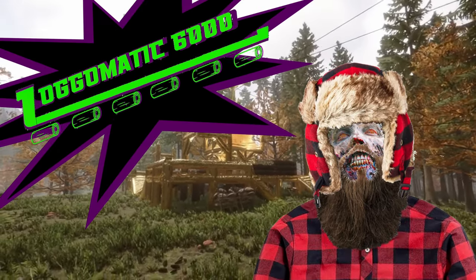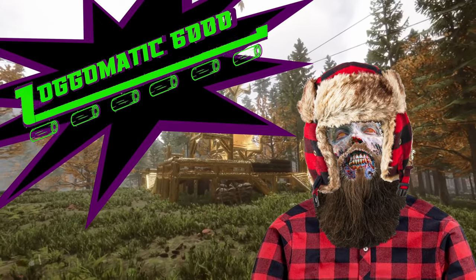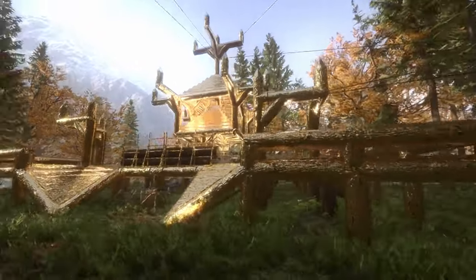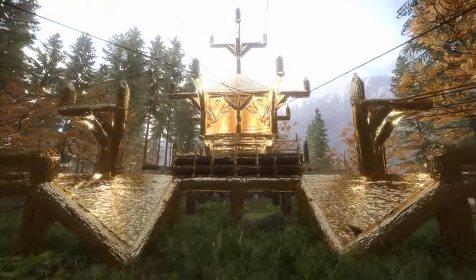But wait — don't believe me? Listen to our real-life actual customers who absolutely were not paid to make an endorsement. My name is Gary Q. Grabowski and the Logomatic changed my life. Oh, that's wonderful hair, Gary! The Logomatic 6,000 comes equipped with not two large log holders, but eight — engineered to catch and hold all of your logs in one easy-to-reach location.